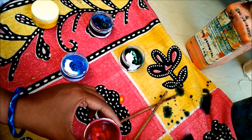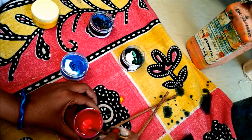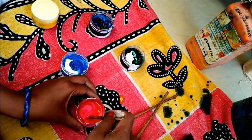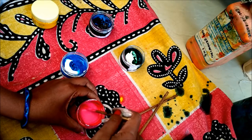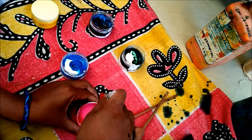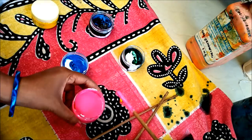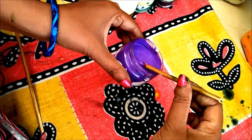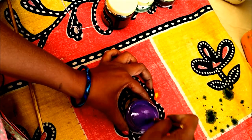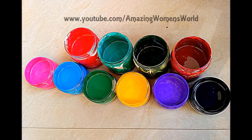If you want a darker color, add more pigment and stir it well. Do not use a painting brush to mix the colors because the bristles may get spoiled — brushes are used only for painting. I'm using a coconut broomstick to mix the colors; you can also use a cycle spoke or a spoon. Now I'm ready with the fabric paints — this is how it looks.